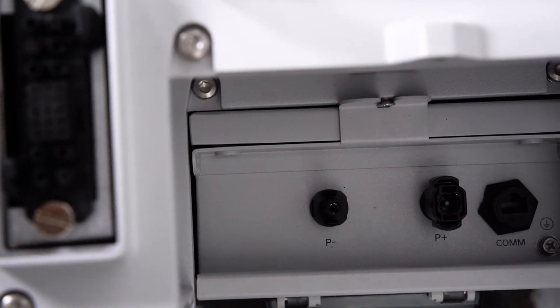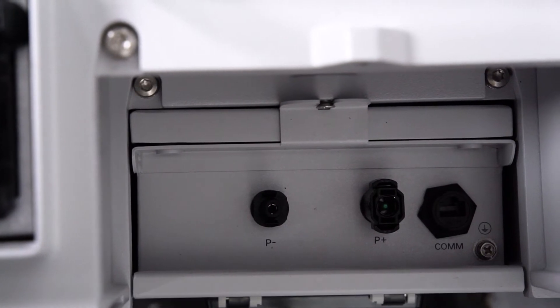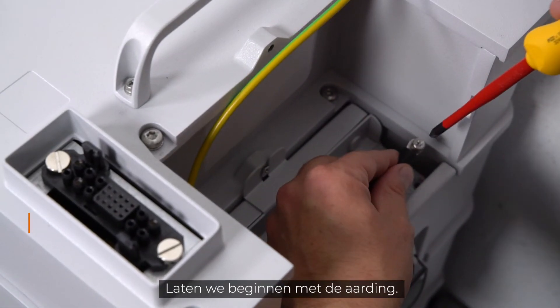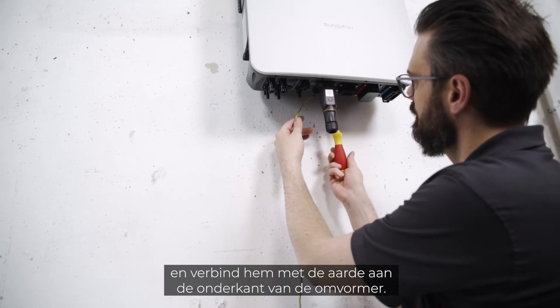Now let's come to cabling. The battery has four connectors: grounding, P plus, P minus, and one terminal for communication with the hybrid inverter. Let's start with the grounding — fix it on the battery side and connect it to the ground at the bottom of the inverter.